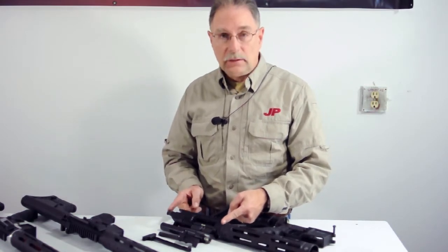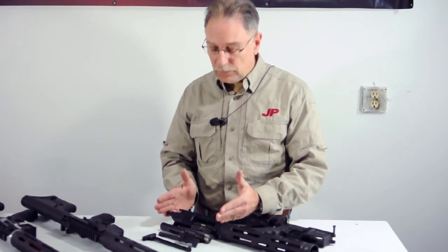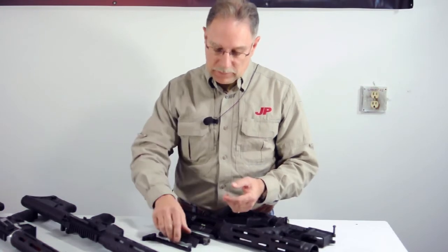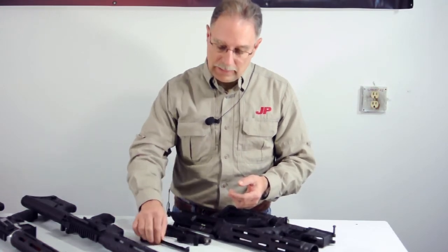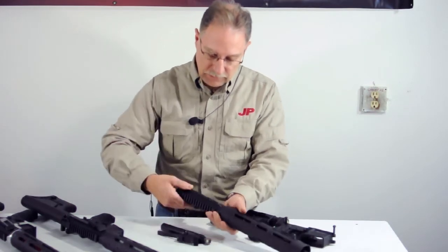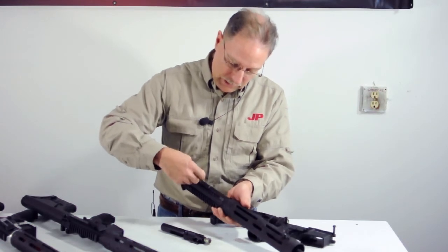That is the PSC 11 upper receiver assembly, and it includes the complete upper receiver assembly with the specialized carrier and the high-performance JP bolt, the charging handle, the side charging handle, and the top charging handle. This all goes together to make the complete PSC 11 upper as you see it.